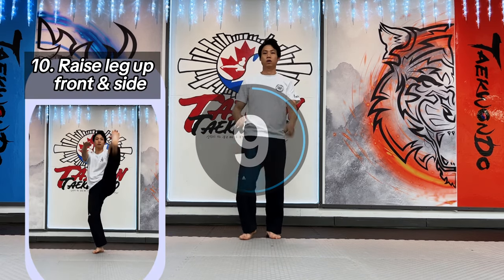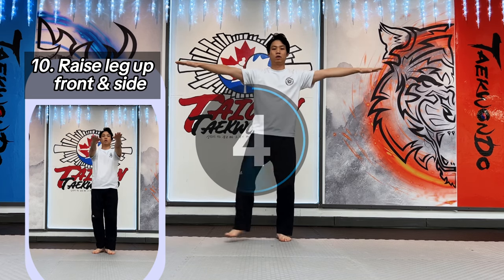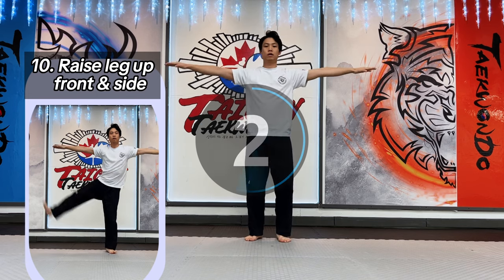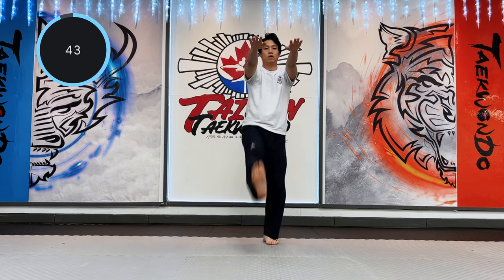Last: raise your leg up front and side. Make your leg straight and raise your leg up two different ways. The point is to keep your arms at the same height as your shoulders.